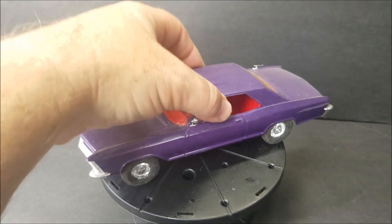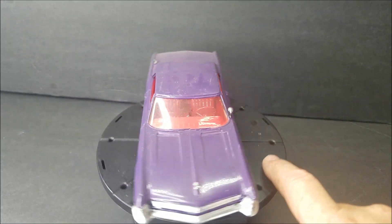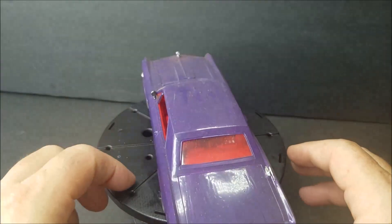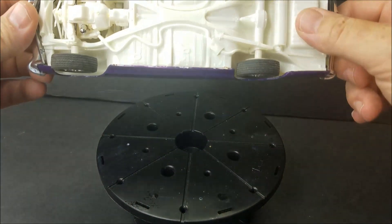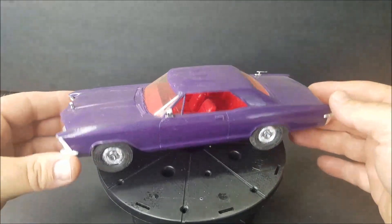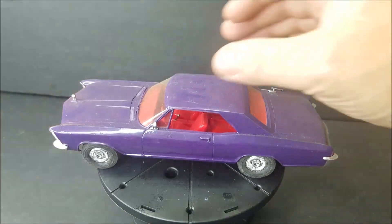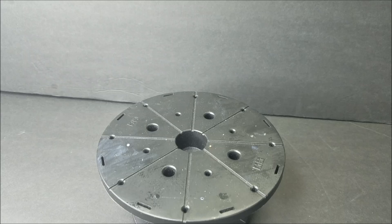Then we've got a Riviera — I know it's a Riviera, not sure what year. I'm going to say 65 Riviera. It has a red interior, molded in white, and painted purple. Ha! Great color combination. 65 Riviera.